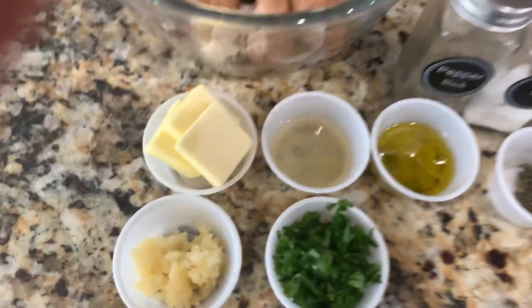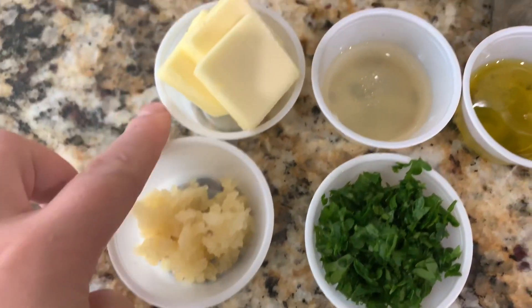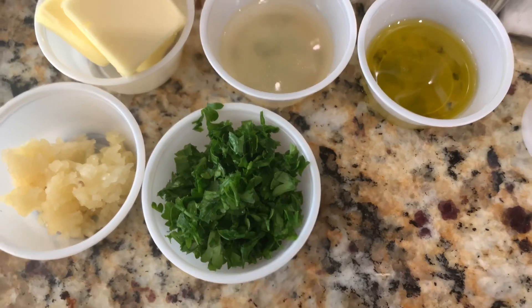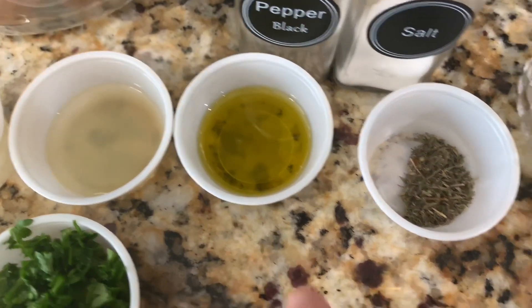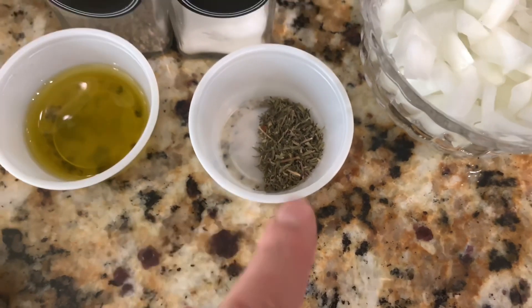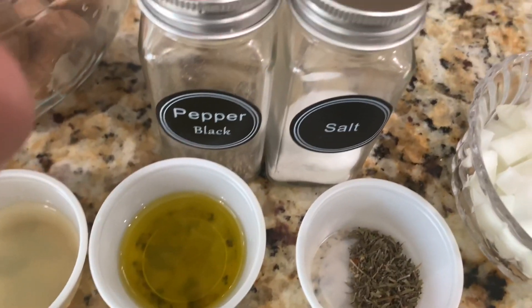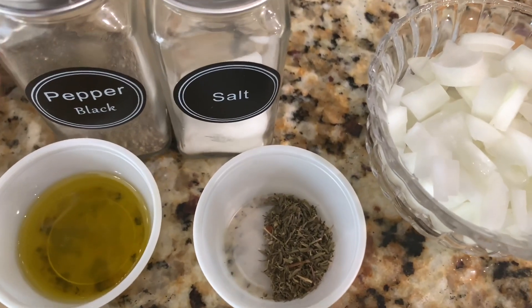I'm going to start off by showing the ingredients. First, you're going to need four garlic cloves that are minced, four tablespoons of butter, two tablespoons of parsley, two tablespoons of chicken broth, one tablespoon of olive oil, one teaspoon of dried thyme or you can use fresh thyme, half of an onion that's chopped, and about half a teaspoon of salt and a quarter teaspoon of pepper.